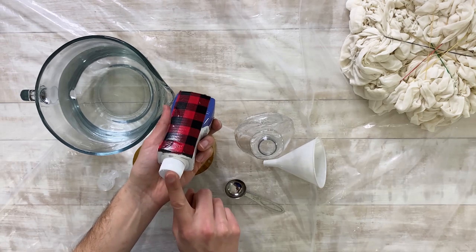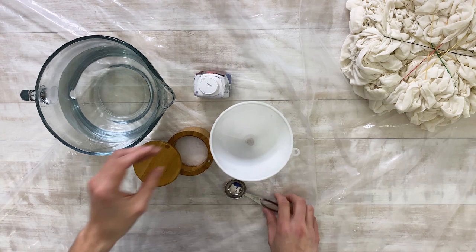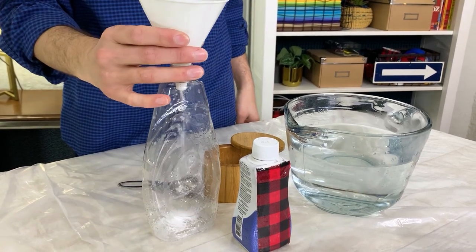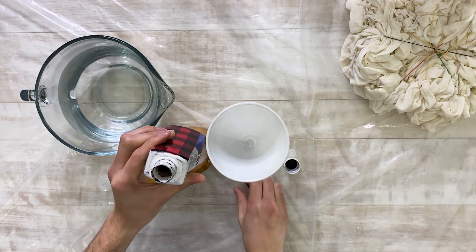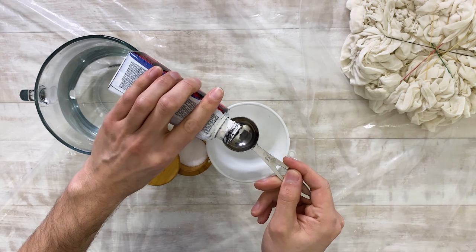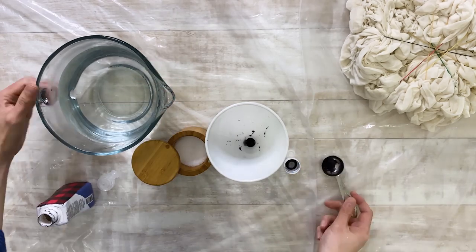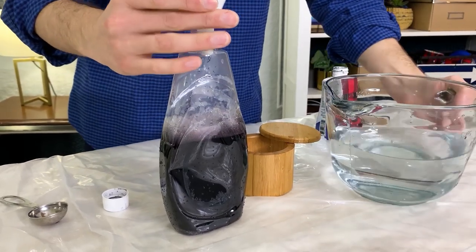Now it's time for our dye. Our bottle recommends to use table salt and hot water, so we're just going to use a funnel and put it right into our bottle. We're going to put about a tablespoon of table salt, and now our dye. You want to shake up your bottle. The great thing is you can decide how much dye you want — if you want a nice light color, put less dye; if you want a really rich, vibrant color, put more dye. We're going to do about four tablespoons. And now our hot water. Give it a good shake.